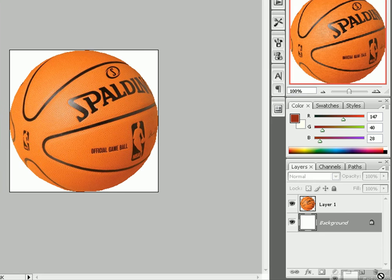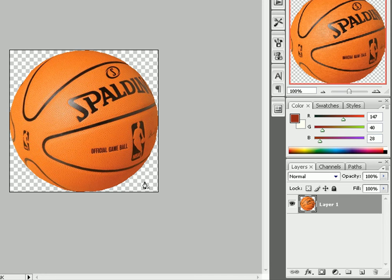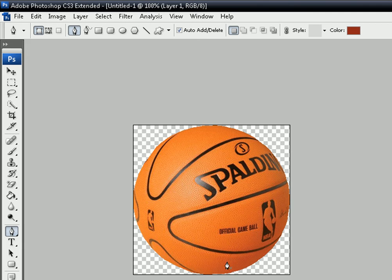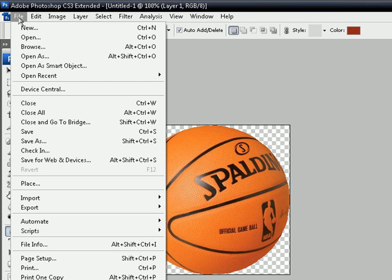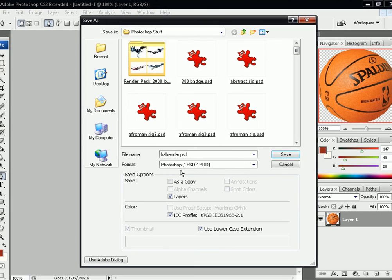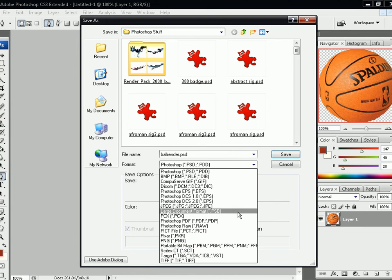You can just delete the background. And there's your ball. You can tell that's not a good render because I did it fast, but there it is. Then go to File, Save As, and save it as a PNG — not PSD, PNG. And click Save.